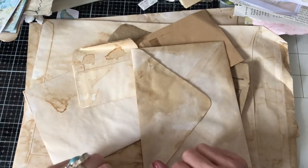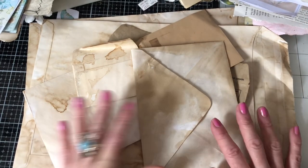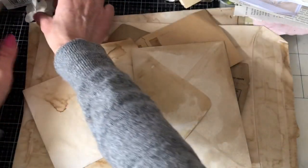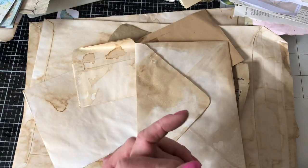Hi guys, this is Tina from Shabby Dabby Doodle. Welcome back to my channel. I'm here today to start on a folio. I had lots of people when I did my giveaway and I asked you to say what projects you would like to see, and lots of people said folios.